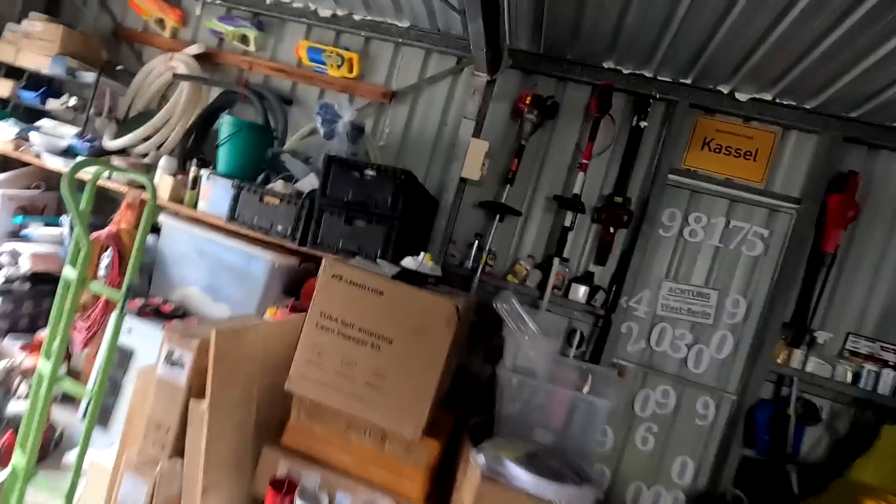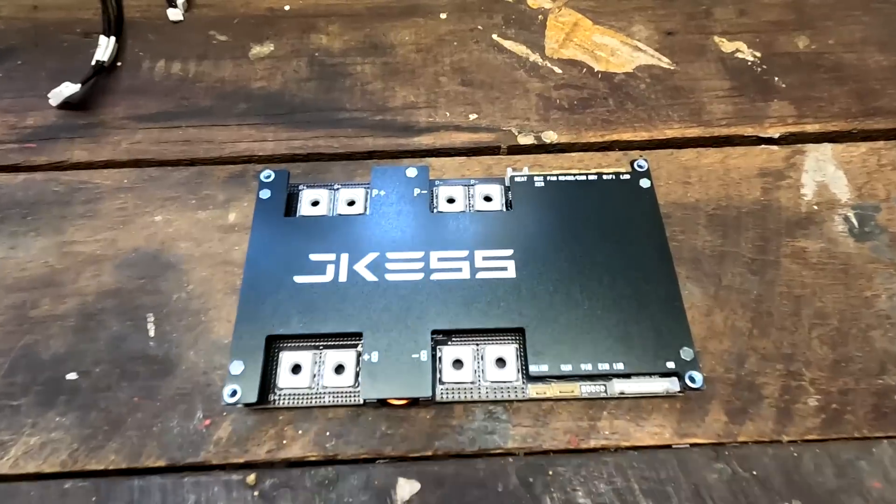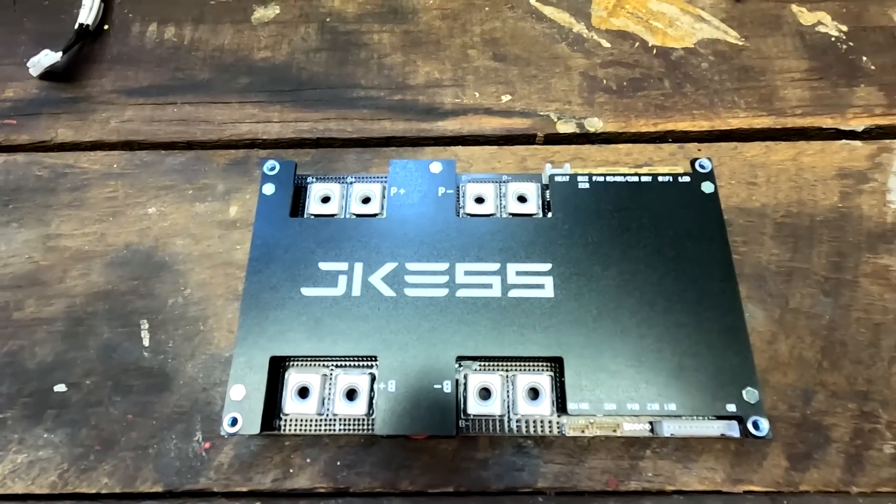Welcome back to the Off-Grid Garage here in sunny, hot Australia — well, sort of. We've still got some sun but it's cooled down from the initial 110 amps to basically zero amps now because the battery is full and we are floating. Solar and battery stuff is so easy in summertime.